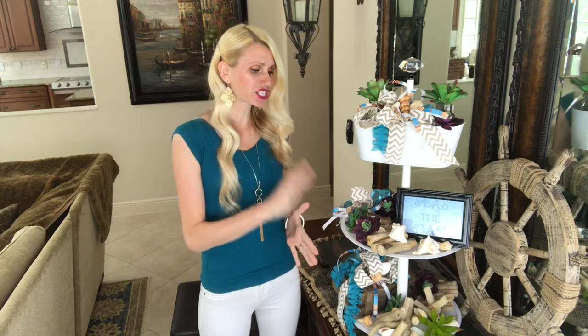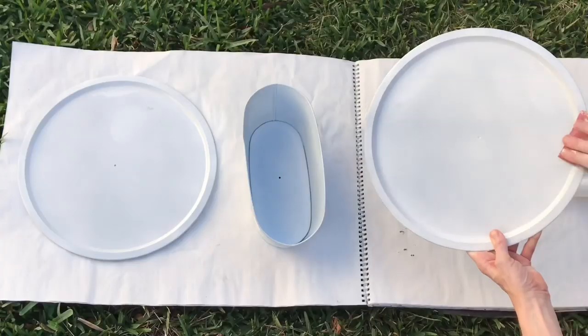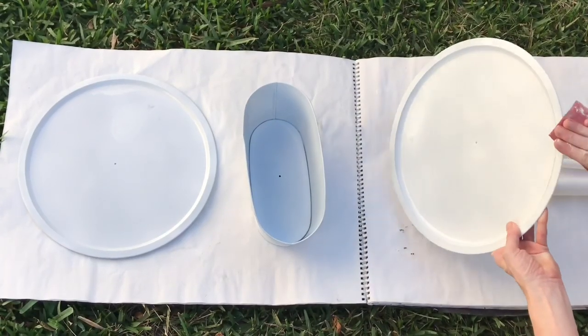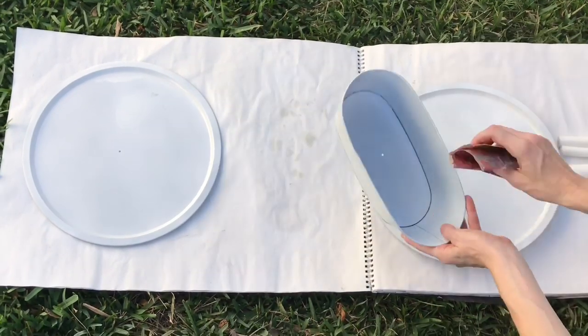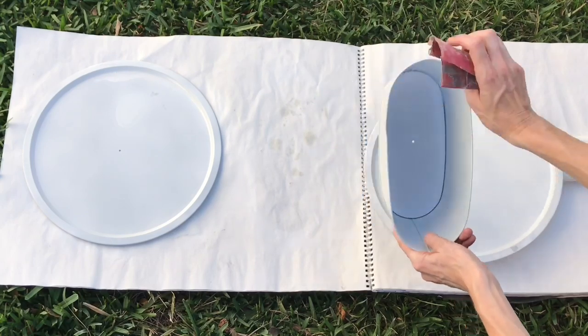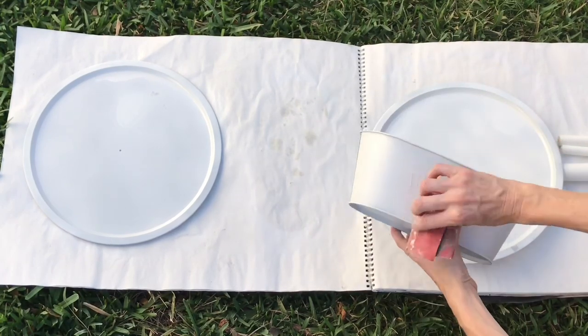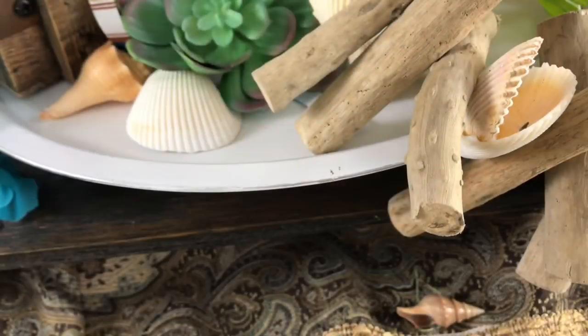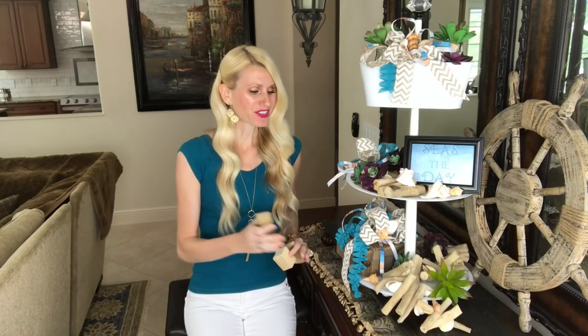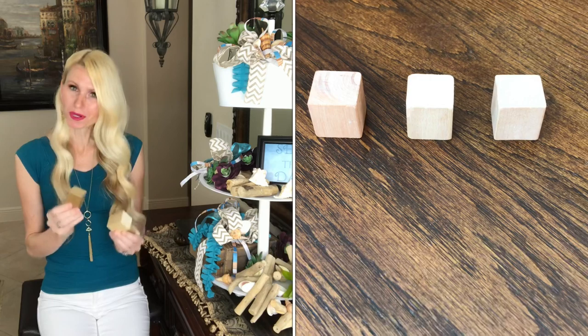To give my painted pieces a rustic farmhouse look, I decided to sand down the edges. I got a piece of light-grit sandpaper and sanded the edges of my pizza trays and container. I did it lightly so it didn't take off too much paint, but I still got that weathered look I was going for.